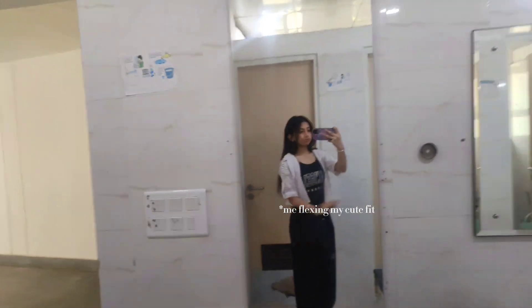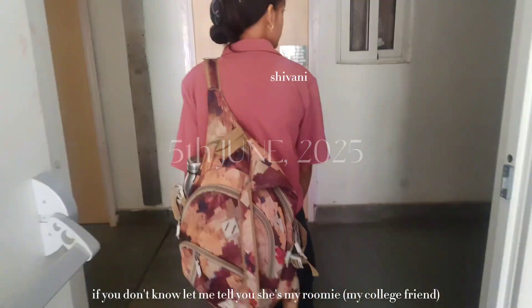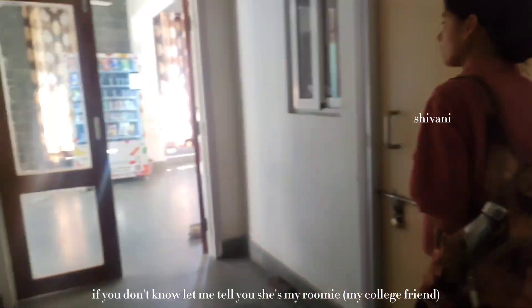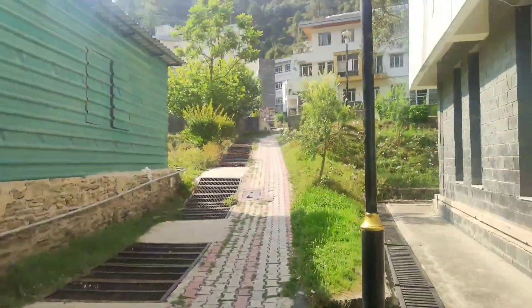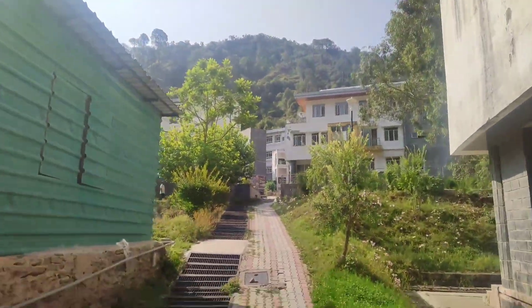Hey everyone, welcome or welcome back to another video. You must have seen my previous video — I am an intern at IIT Monday. It's officially day one of my internship, and I woke up way too early because first impressions matter, and so does the mess breakfast.